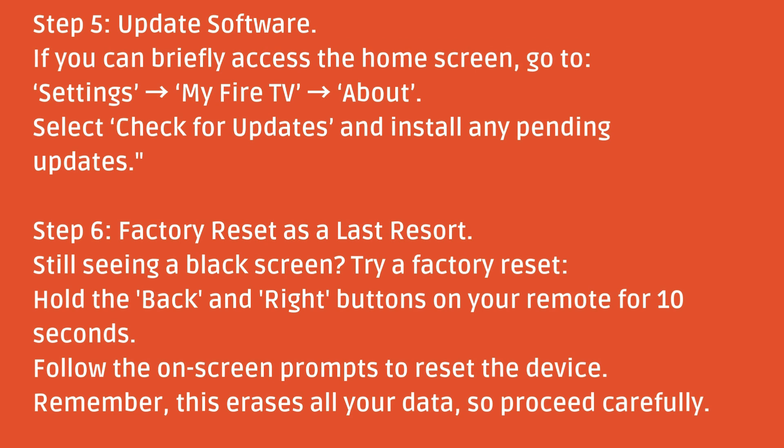Step six: factory reset as a last resort. Still seeing a black screen? Try a factory reset. Hold the Back and Right buttons on your remote for about 10 seconds. Follow the on-screen prompts to reset the device. Remember, this erases all your data, so proceed carefully.